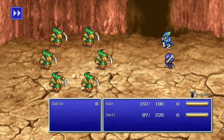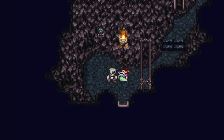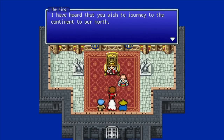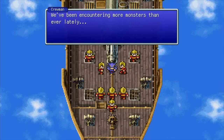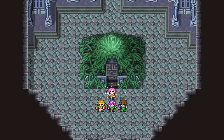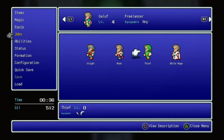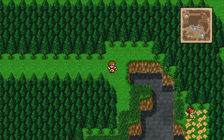New to the console versions are what they call boost options. You can adjust the rate at which you accumulate experience and money — you can boost it up to four times to remove grind and get a super powerful team, and you can also turn off random encounters. What's more exciting is you can also send it the other way: cut your experience in half, down to a quarter, or turn it off completely for a crazy challenge. So if you feel the games have been made too easy, you can make them harder on your own.